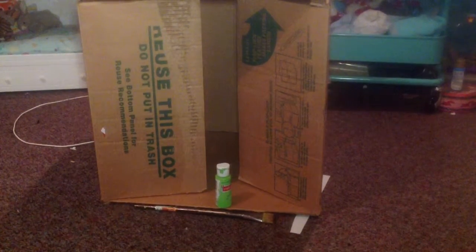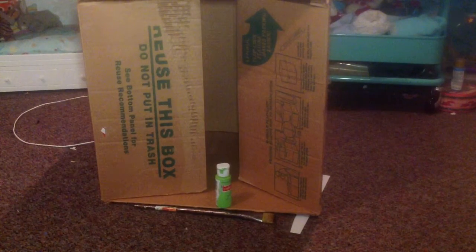Hi guys, it's AG Rockets and today I'm going to teach you how to make a room for your American Girl doll using a box.